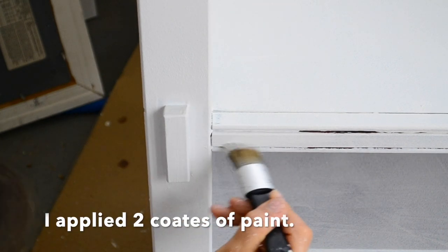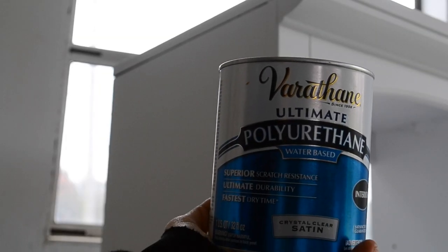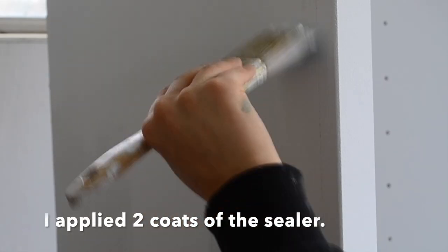I applied two coats of the paint and after that was all dry I am going to be sealing it using a water-based polyurethane. I brushed it on with a synthetic brush and I applied two coats to the bookshelf and also to the doors.